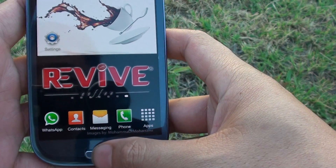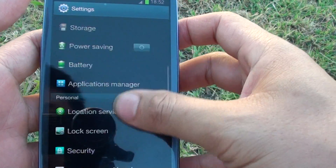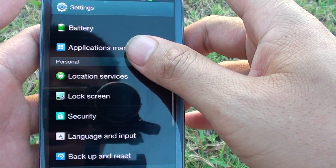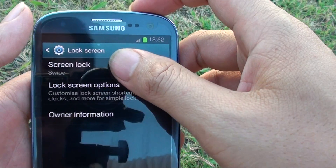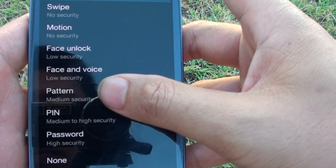First press on the home key to go back to your home screen, then tap on Settings. Scroll down the screen a little bit until you see Lock Screen, then tap on Screen Lock, then go halfway down the screen and tap on Pattern.